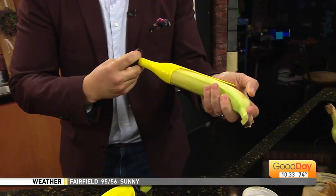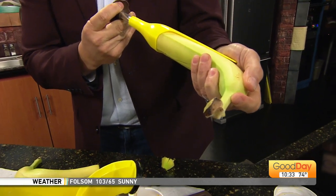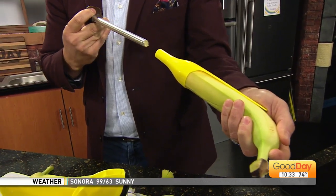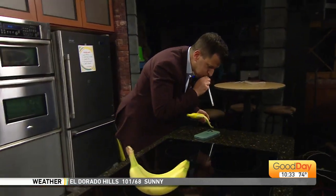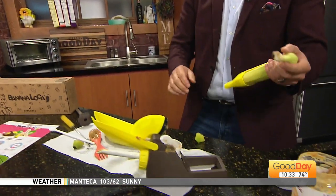So suction again. First time it's a little more difficult. You're getting it. You feel it? There, that looks good. There you go. One way to de-kink the banana.